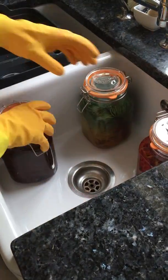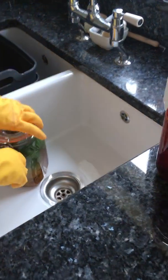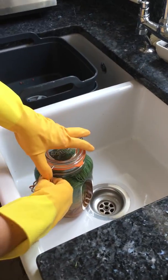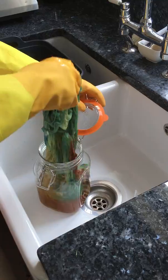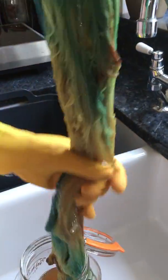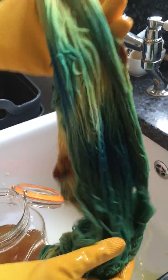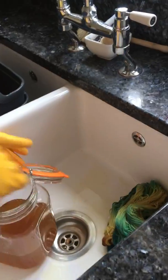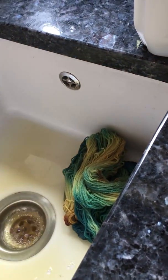I'll start with the green one. Out it comes. Look at that — all those beautiful colours. It just gets tipped away. That's the first one.